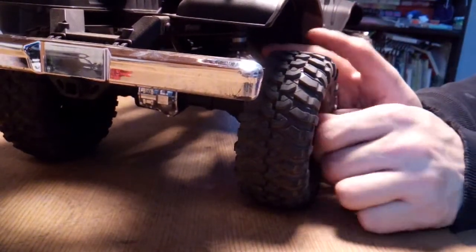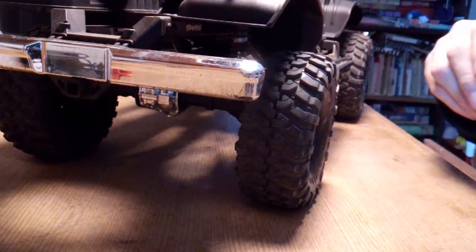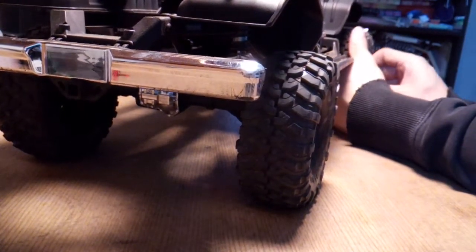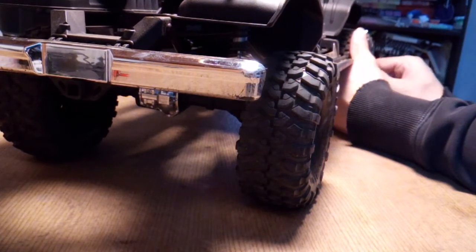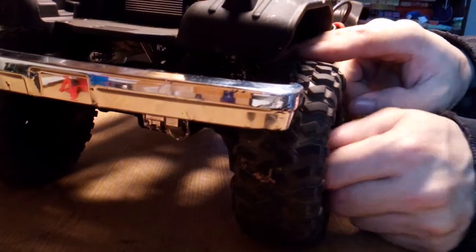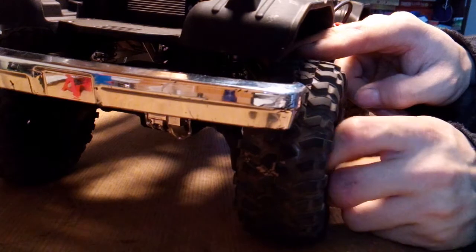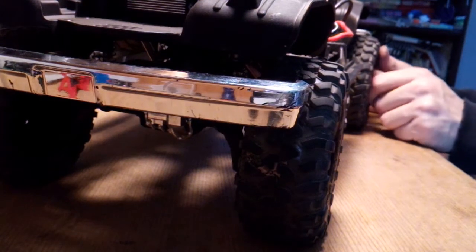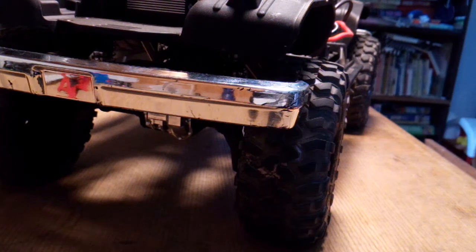Alright guys, got this bad boy to the chassis, now we're gonna start taking the wheels off. All virgin truck here — haven't taken nothing off other than the motor and ESC, servo. Just those. Get these wheel caps off, and I'll try and tell you guys all the sizes too if you have aftermarket tools and not the bag tools that come with the vehicle.